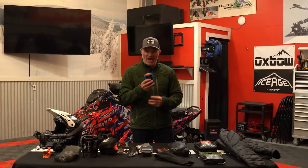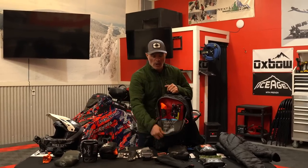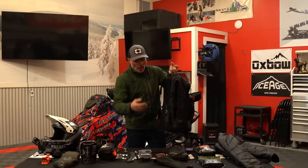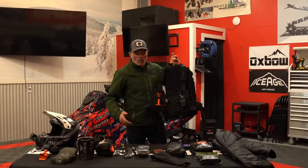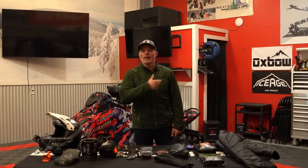Before we begin, know that when I'm talking about basic necessities, we are actually past the point of talking about having an avalanche transceiver, having our backpack, having our probe and our shovel, as well as having our radio. We are considering those essentials — not part of the necessities I'm talking about, but I never leave home without any of those items. Those five basic items to the backcountry rider: beacon, probe, shovel, backpack, and radio.